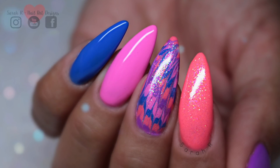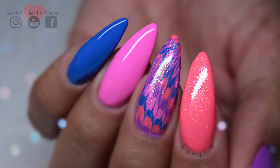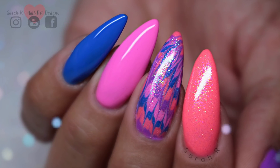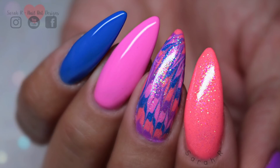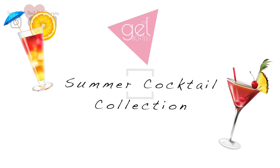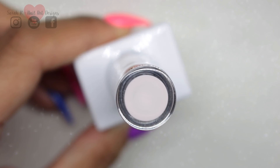Hey guys, welcome back to another video. I have the brand new collection from The Gel Bottle Ink — this is the new Summer 19 Cocktail Collection. I'm going to do all the swatches and show you how I did this little tie-dye nail, which is really in at the moment, so just stay tuned. This is called the Cocktail Collection, so there are lots of fun names and colours in this lot.